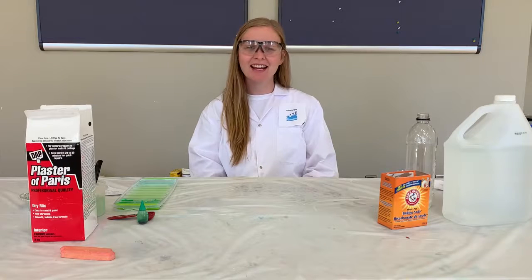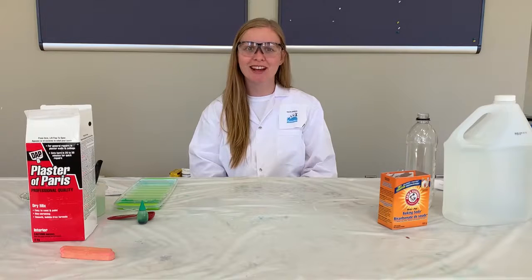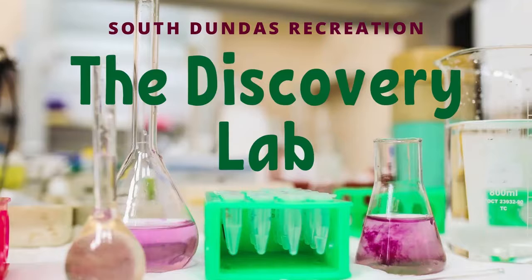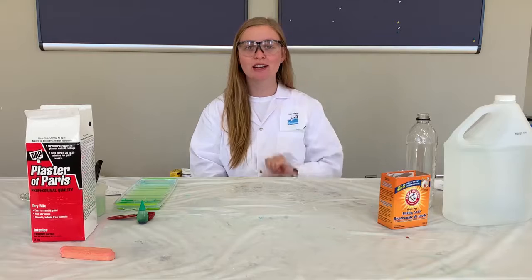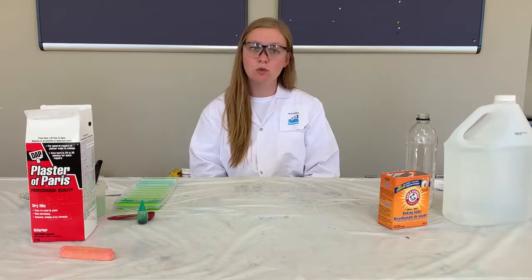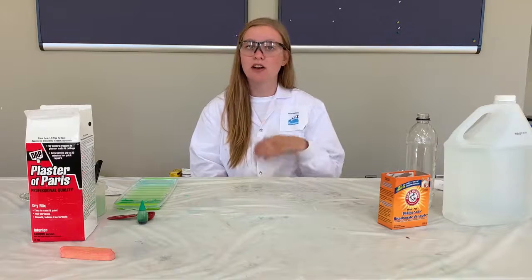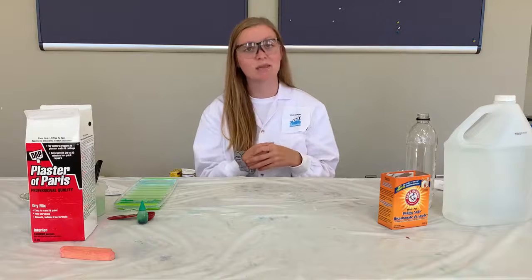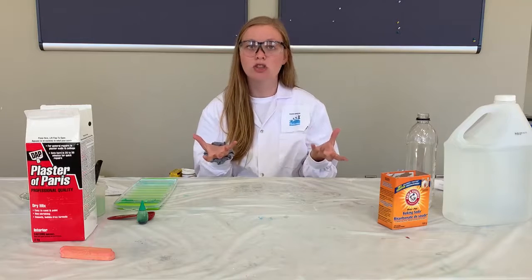Hi, my name is Alyssa and I'm here today with South Dundas Recreation to introduce you to the Discovery Lab. Today we're going to be exploring two different experiments. The first one is we're going to explore what happens to a balloon when we mix together vinegar and baking soda. The second experiment that we're going to do today is how can we make our own chalk?